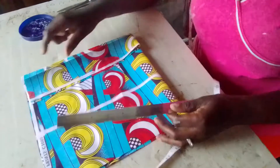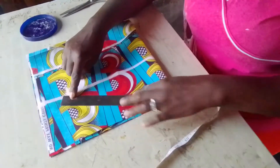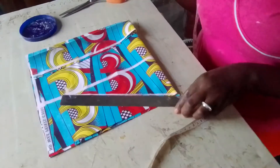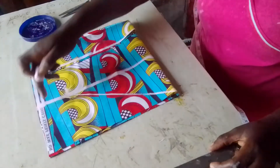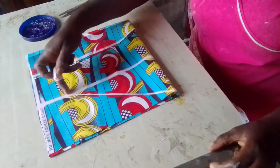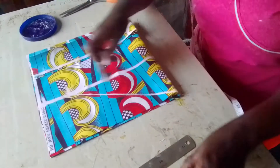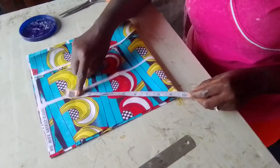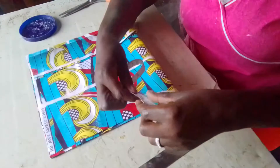I used the ruler to make a straight line from 8 and a half inches. I made a straight line like this — see the straight line? From the 8.5, I draw a straight line to this place. This straight line is then divided into 2. I place my ruler on this straight line — it is 9.5 — and I divide this 9.5 into 2.